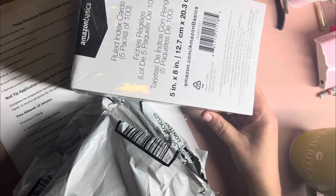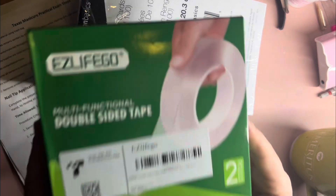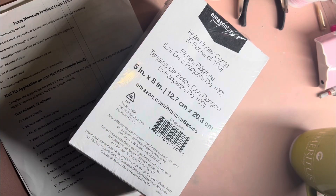And while we're doing that, I'll tell you real quick as we go through — these are postcards that I'm going to use to make flashcards for myself. And this is double-sided sticky tape.